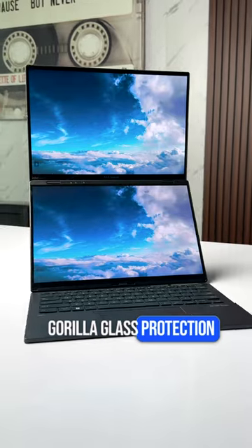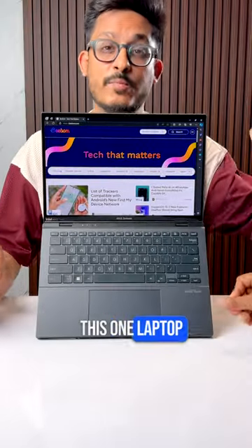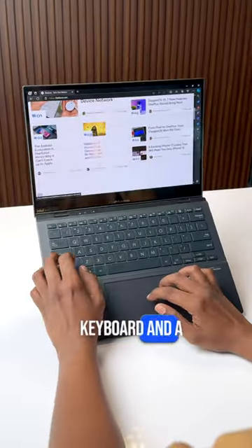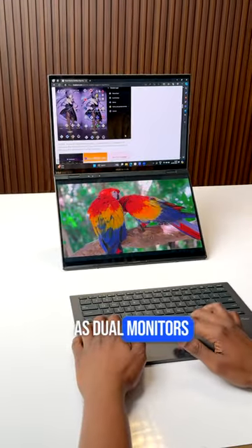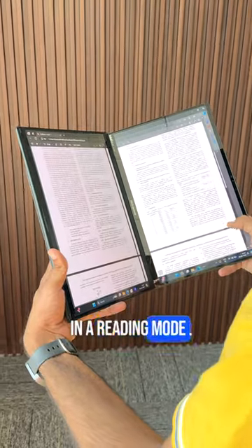Both the displays come with Gorilla Glass protection and you can use this laptop in a lot of different ways — like a regular laptop with a keyboard and a trackpad, or lift it up like this using the stand on the bottom and use it as dual monitors. Or you can also extend the display like this in a reading mode.